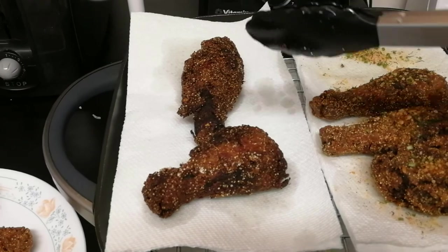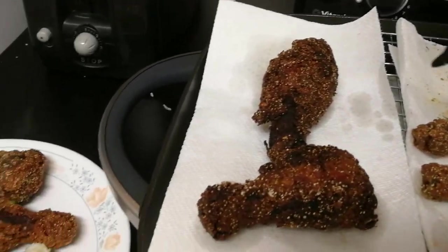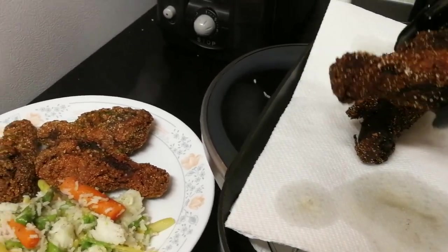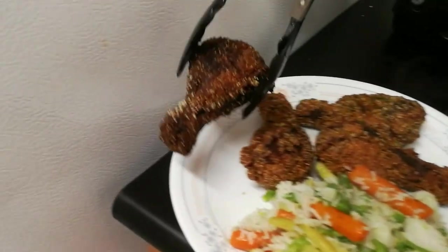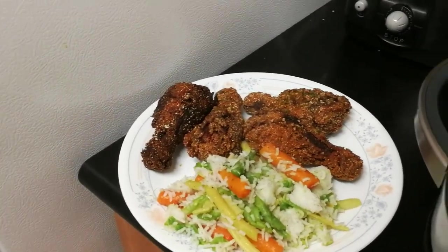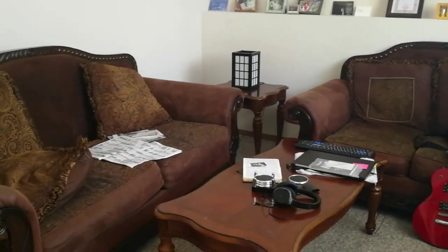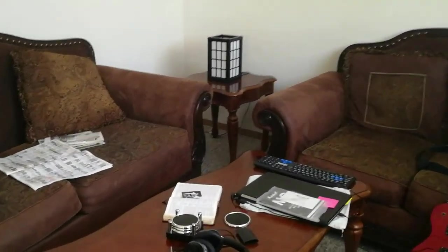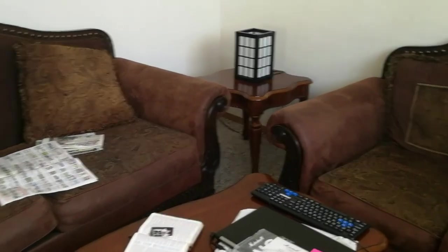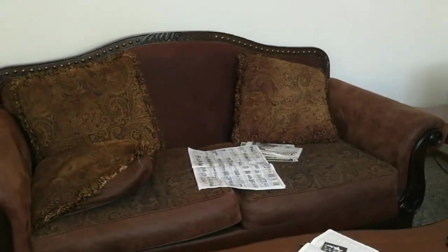There are the two that were double-coated — they're a little bit darker. I left them longer because they were coated more. I'm going to take one and add it to my plate, just to give Gordon Ramsay's double dipper a try. I don't have a kitchen table and chair yet, so I eat in here because I don't have a nagging wife to tell me I can't.